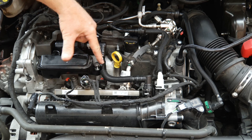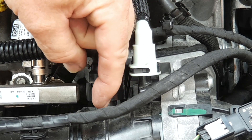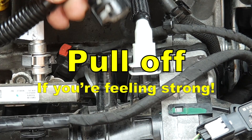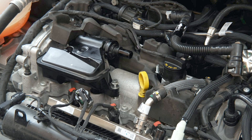To disconnect the pipe, start at this end, unclip this tag and hold and pull it round all the way around there, then lever up the connection. Use the same method at the valve and lift the valve straight up off the engine to remove it.